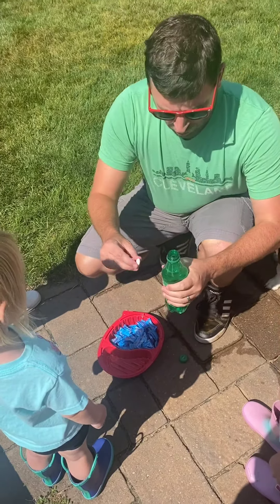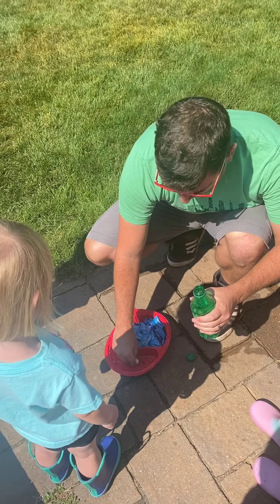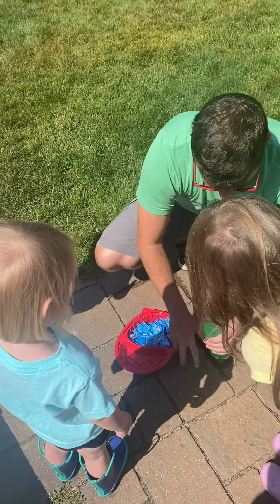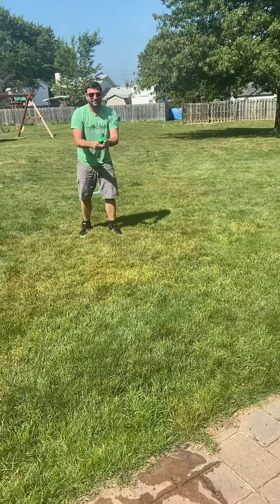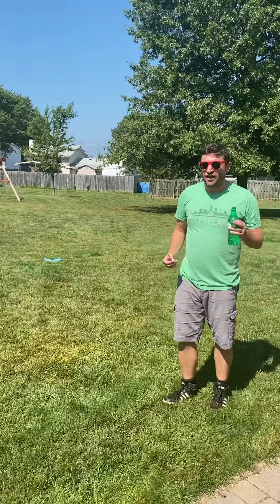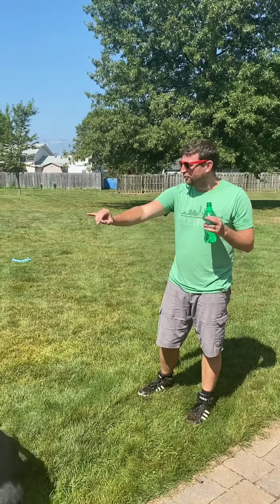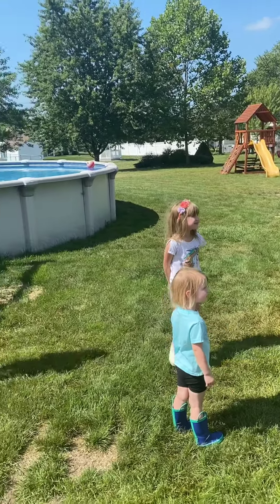You guys ready? Should we use two? I'm going to try two. Three, two, one. I wasn't quick enough. I wasn't quick enough last time, but this time I'm just going to put one Mentos in. Girls, can you see what's going to happen? I think it's going to explode all over your eyes. I think it's going to leak out.